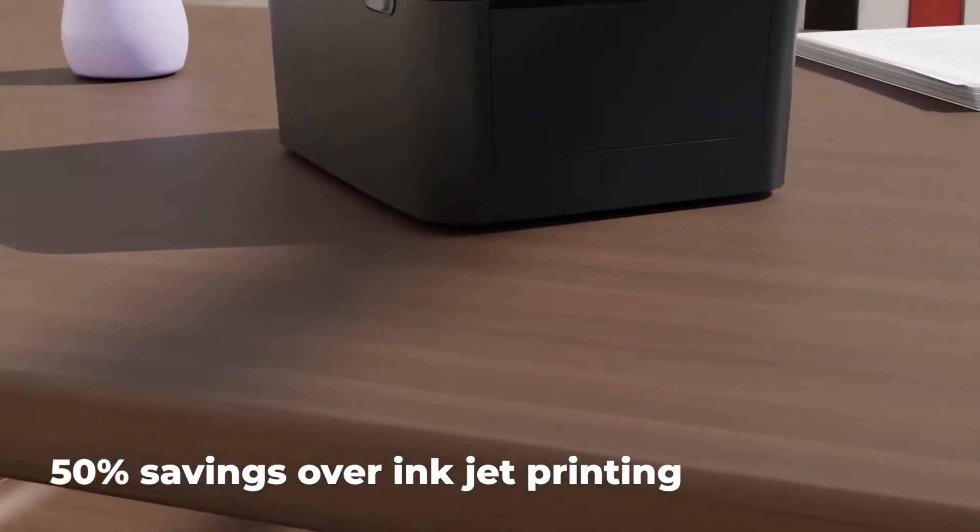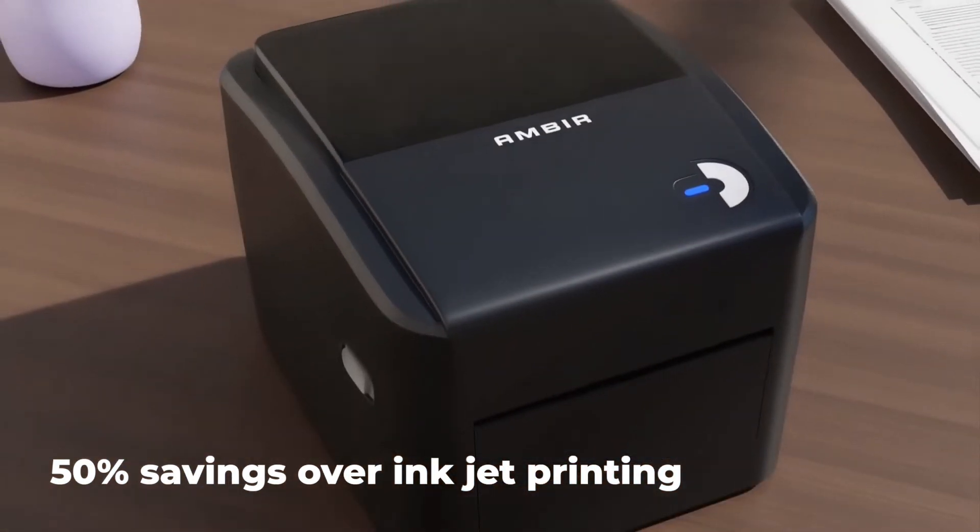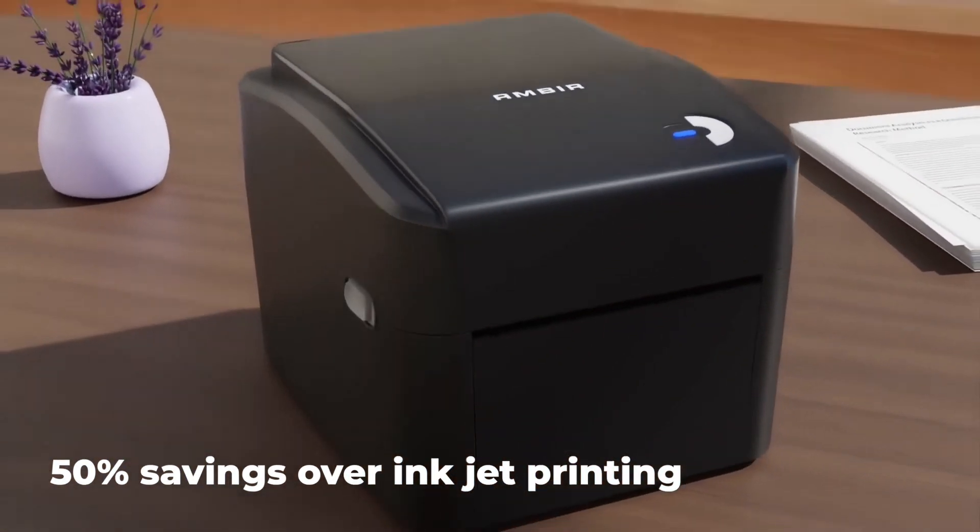Requiring no ink or print ribbon, the LP400 will cut your printing costs by up to 50% over traditional inkjet printers for label printing.